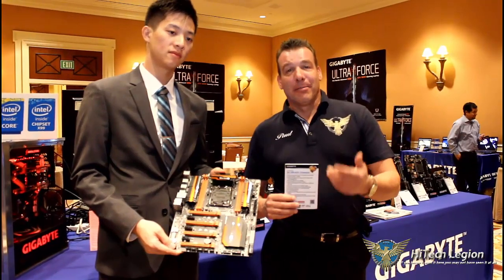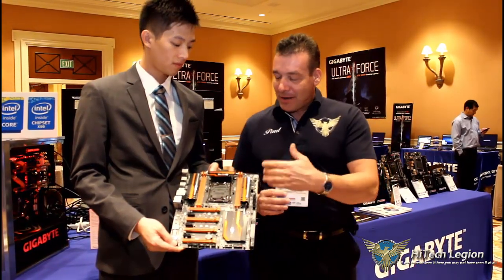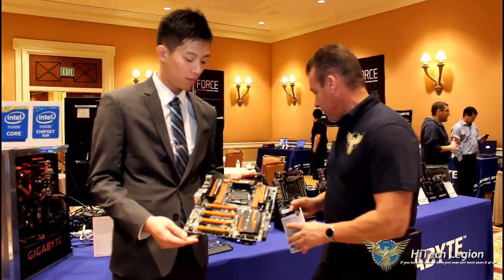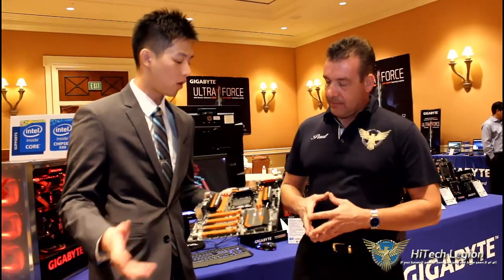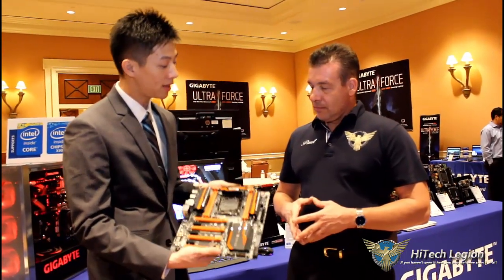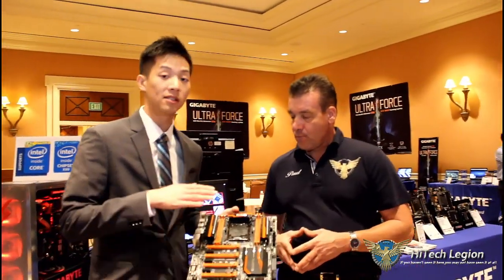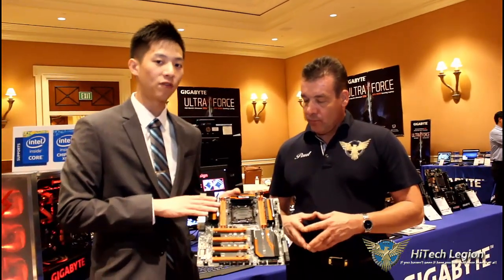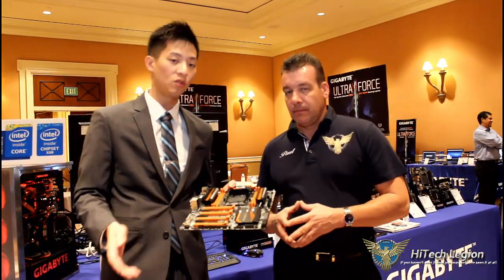New on the motherboard end, we have the Gigabyte X99 SoC Champion. This one is actually focused heavily on overclocking, so you can see that it's in our standard orange and black, which has always been our overclocking scheme for quite a while. With the X99, everyone knows that there are eight DIMM slots available, but you only see four here. The reason being is that a lot of overclockers will actually only use four DIMM slots or even just one to get their target frequency. This is DDR4, and this platform has only been in use for about half a year, so it's very new and very fresh on the market.